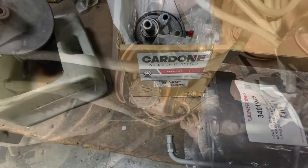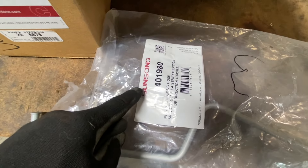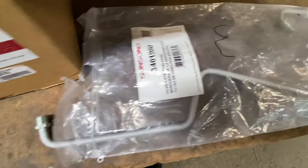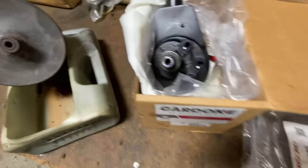Here's what we've got — a Cardone pump and a Sunsong hose. I've had problems with this brand before, so we'll see if this works out. Looks good — let's see if it fits.